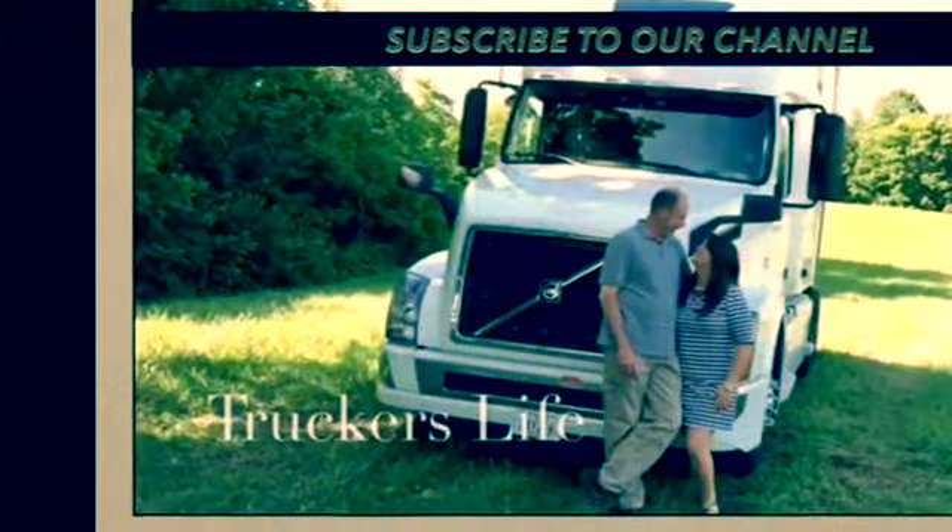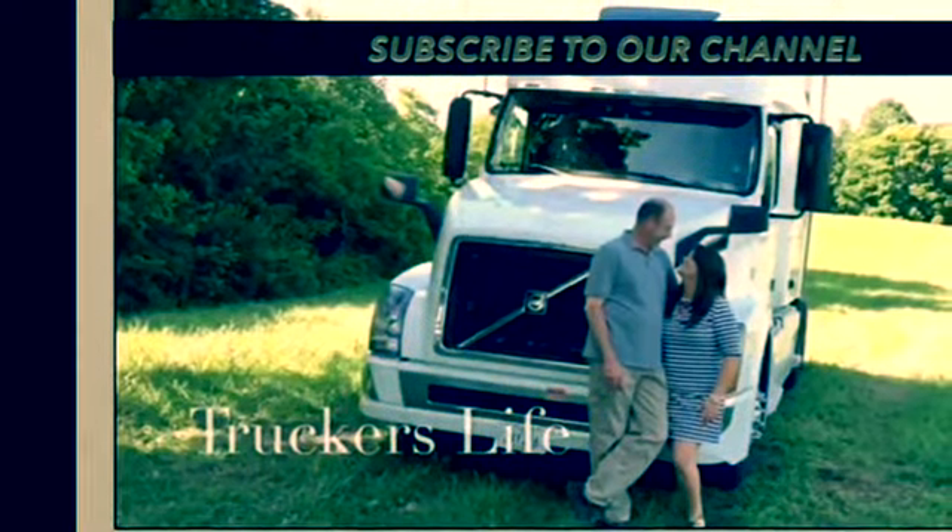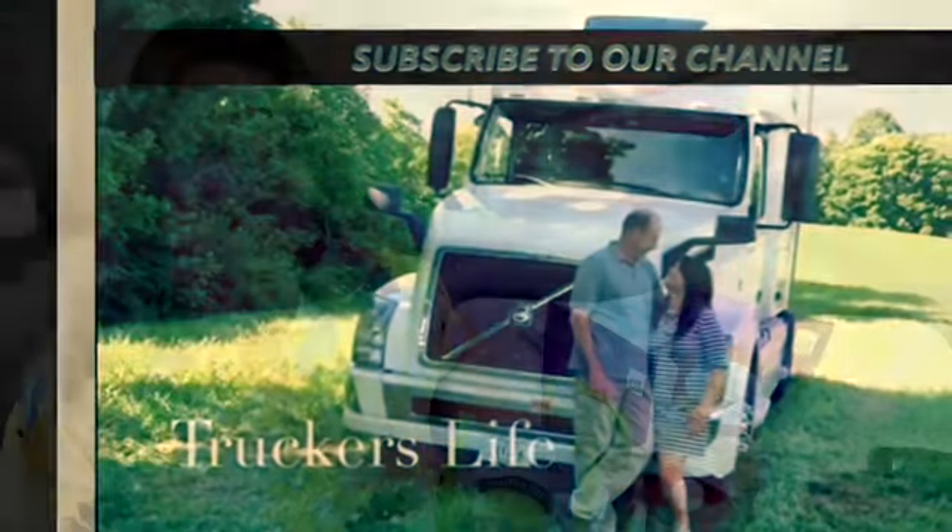Healthy macaroni and cheese on the truck — I'll show you how. Hey y'all, let's have some comfort food on the truck. A lot of times we get in the mood for something comforting, but we're trying to eat keto and anti-inflammatory and not take in so much of the regular pastas and the comfort foods of the drive-throughs and things like that.